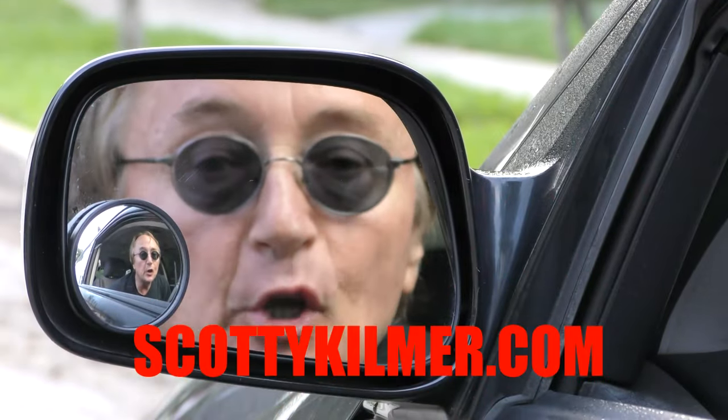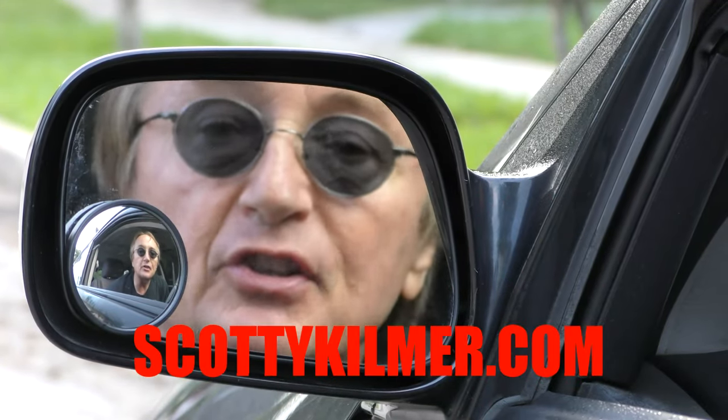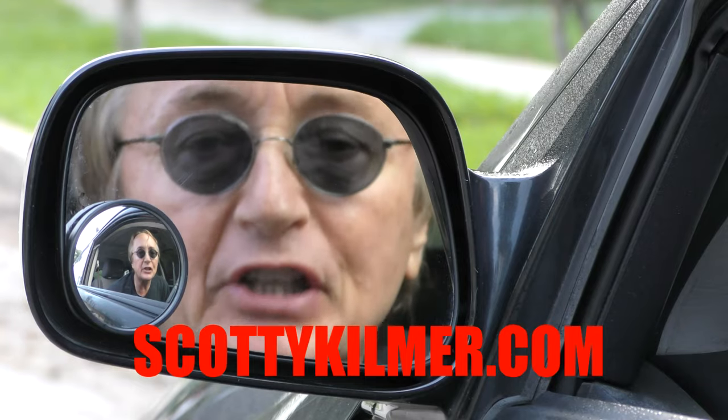And remember, if you have any car questions, just visit my website scottykilmer.com.